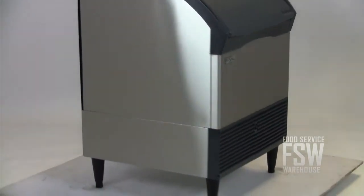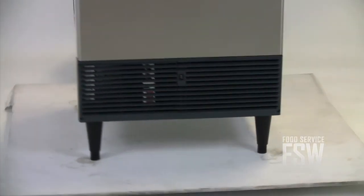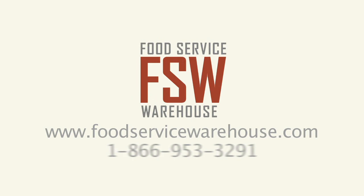This self-contained unit offers ice production, storage, and a wealth of smart features for any small food or beverage business. For more information, visit us online at www.foodservicewarehouse.com or call the number provided.